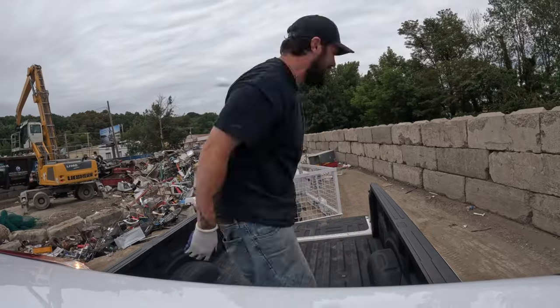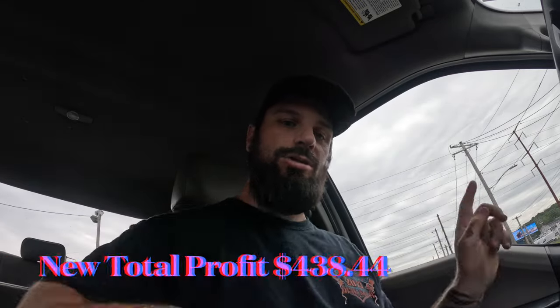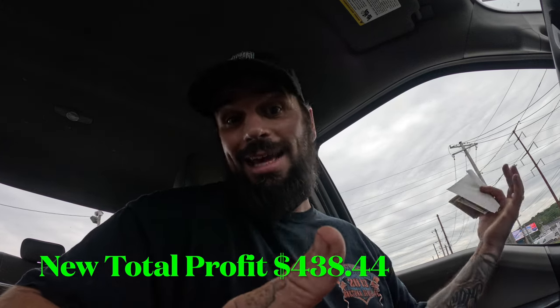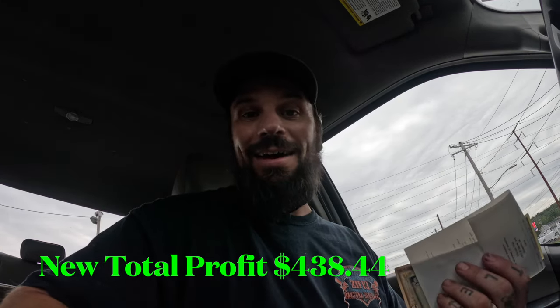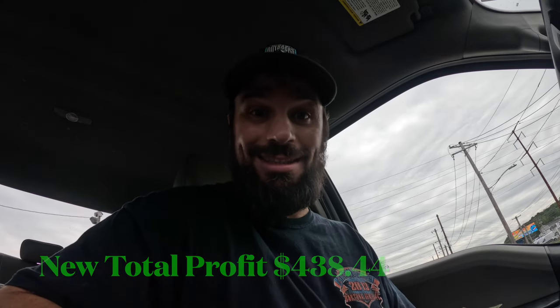I weighed in at 1,220 pounds. The price is $195 a gross ton — I got $106.21. Can't beat that. So add this to the total and we're doing good. Money's money to me, any little bit counts. Let's go home and put those cabinets together.